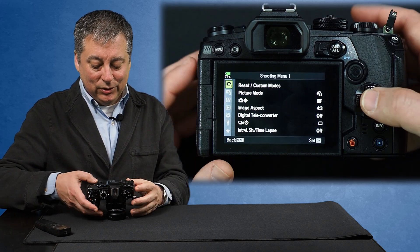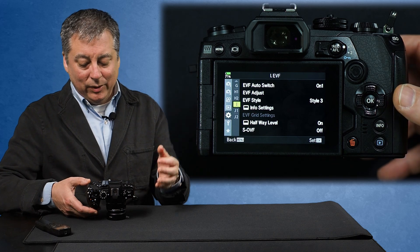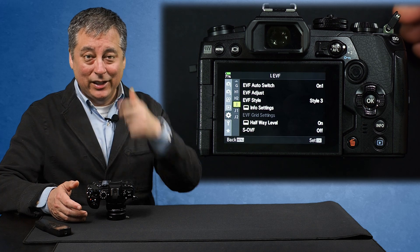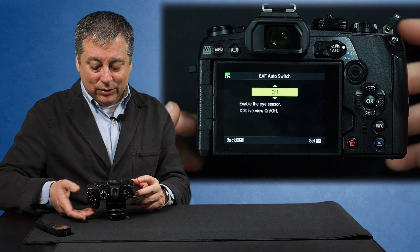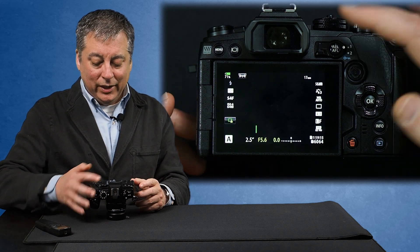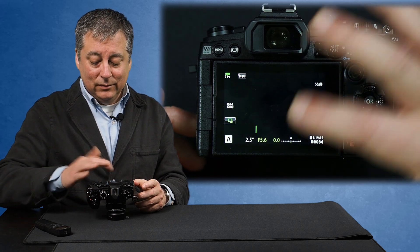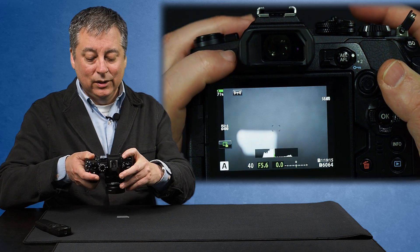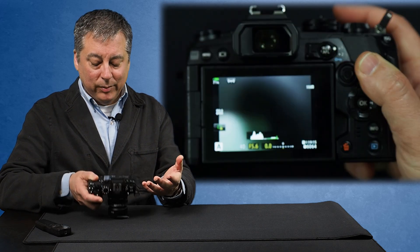So on the EM1 Mark II, I used to just go into the custom menu and go into menu I. The easy way to remember where the EVF menu is: the letter I is phonetically the same as your eye, so that's how I remember I is for the EVF menu. I would just go in here and turn the EVF auto-switching to off. Now when I put my finger, the live view stays on. This is how I used to operate - when I wanted to switch back to the EVF, I could just manually switch and then toggle back and forth.